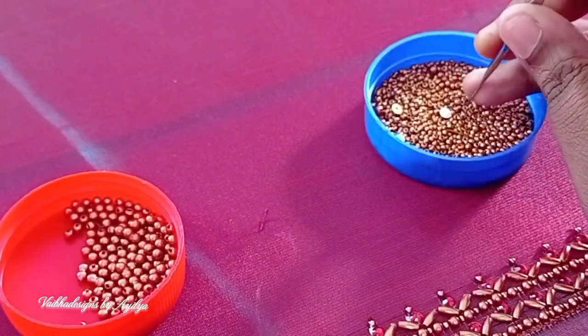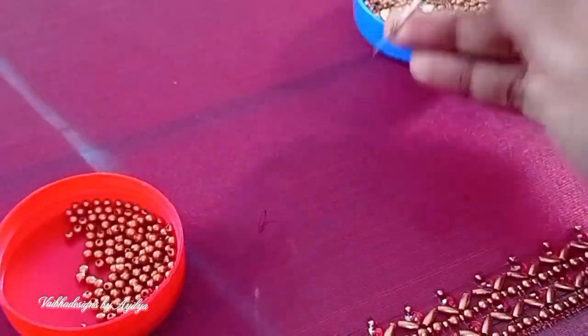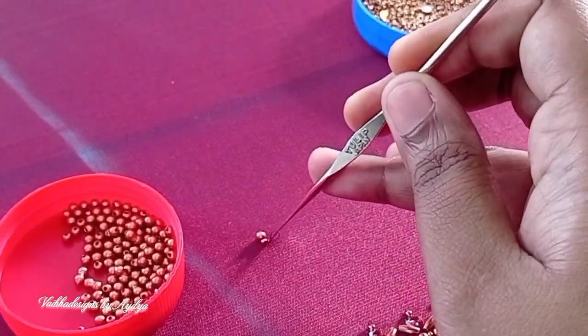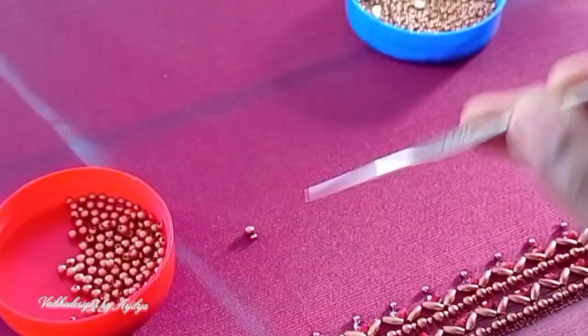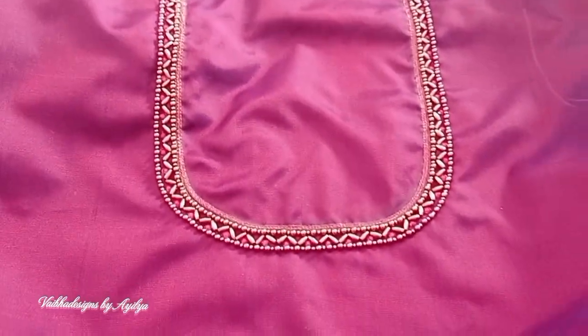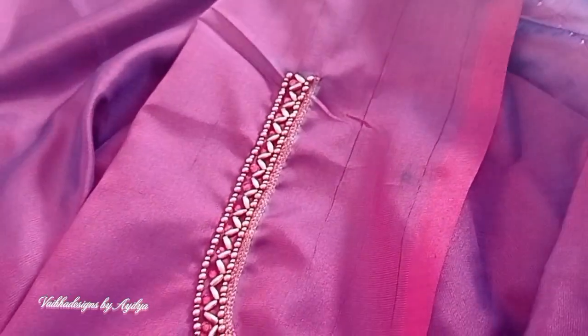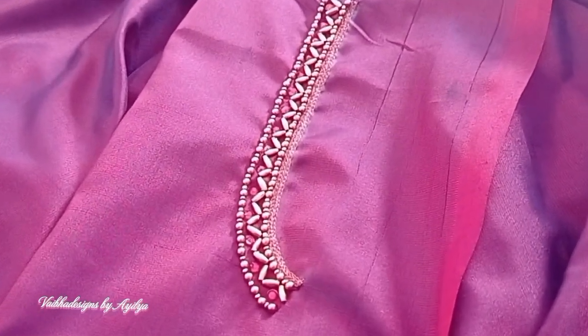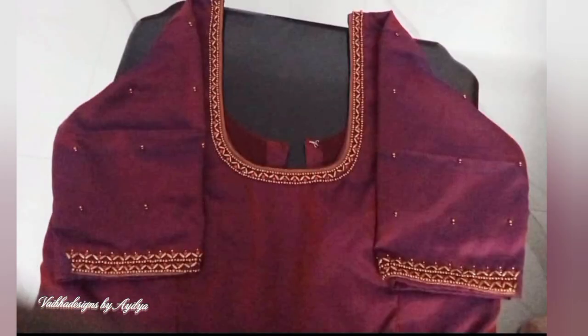It has a small detail on the blouse design. This is the back neck. If you want to do it, you will need to do it in the range. This video is useful — if you want to try it, this video will be helpful. Thank you for watching.